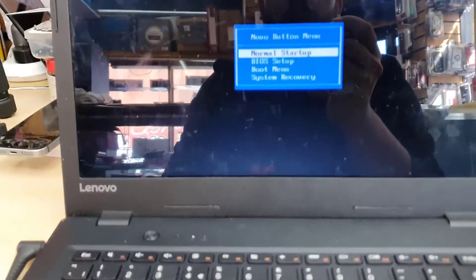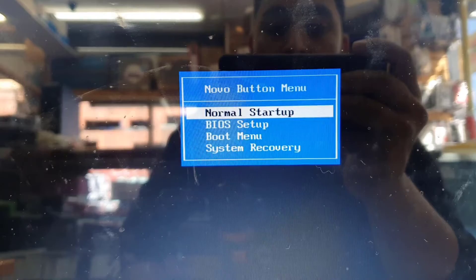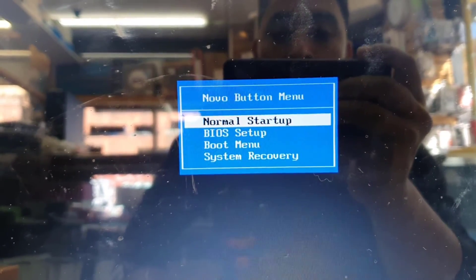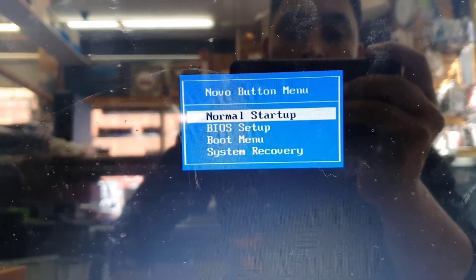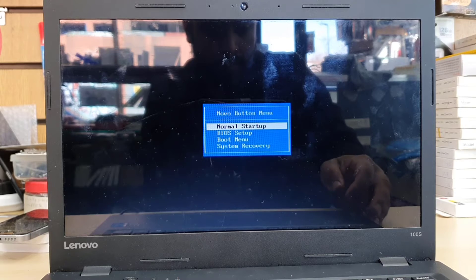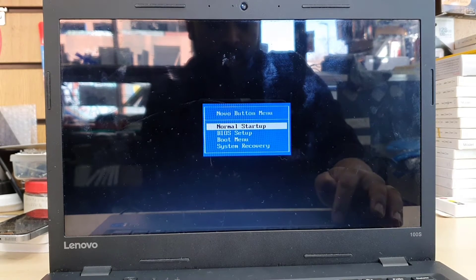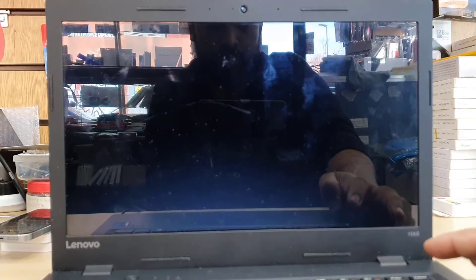So let's say the system is completely turned off. Without pressing the power button, we're going to press the Novo button, and straight away it gives you a few options: Normal Startup, BIOS Setup, Boot Menu, and System Recovery. We're going to get into BIOS by going down and hitting Enter.